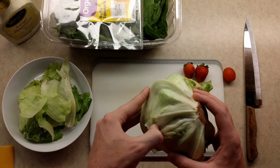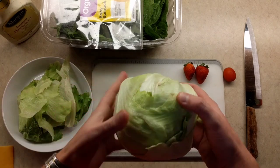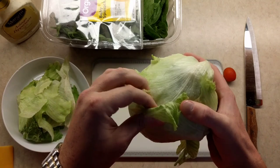Because spinach gives you muscles and makes you strong. Eat that right, Popeye. So we're gonna go ahead and just continue to get a little bit of head from this fella here. Just, you know, rip away.